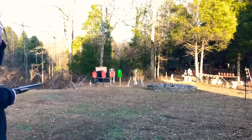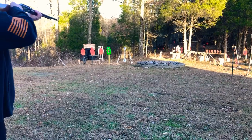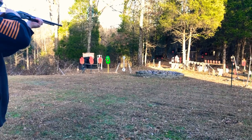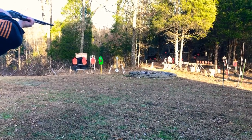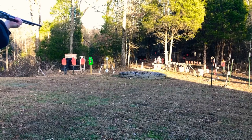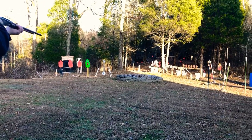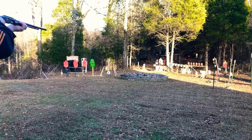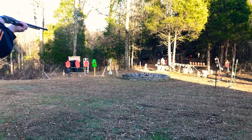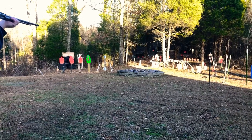Had an old .22 there — let's see what she does.